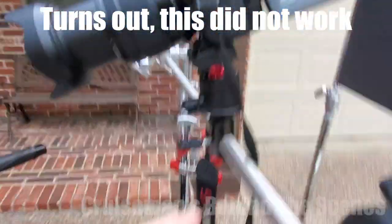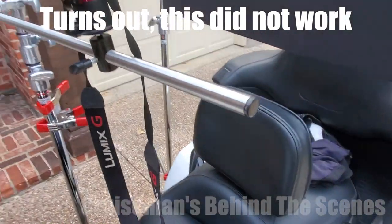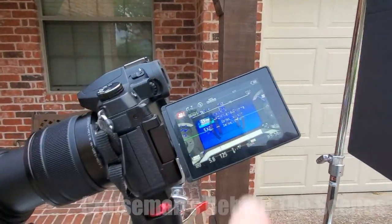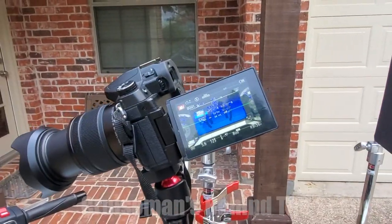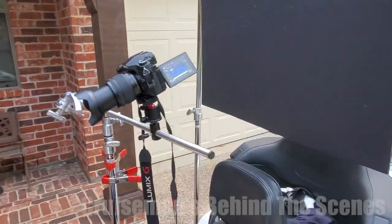I also had to be concerned about the reflection of the bar coming across on the C-stand. Unfortunately, it's pretty hard on this little bitty screen on the camera to tell the results, so what I have to do is shoot a few seconds and then take it into the computer to make sure it looks okay before I shoot the whole sequence.